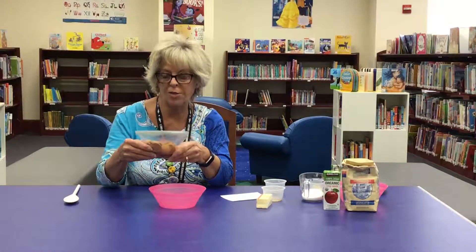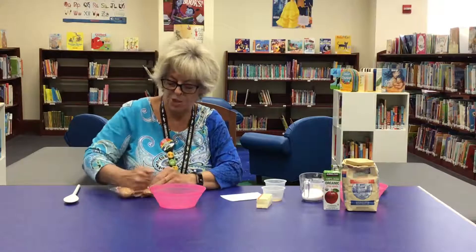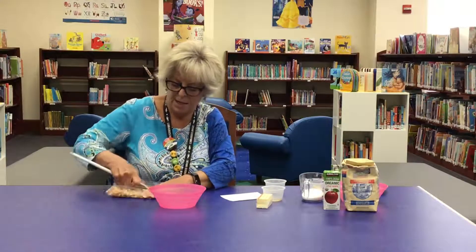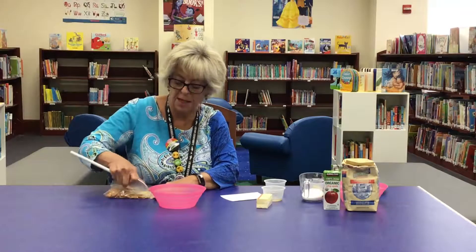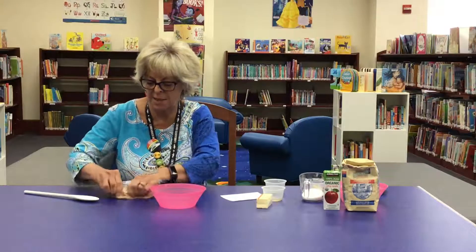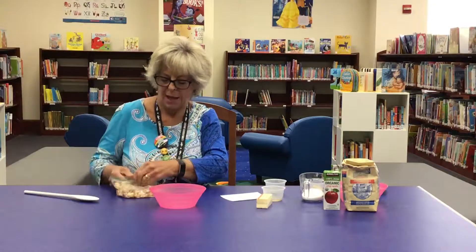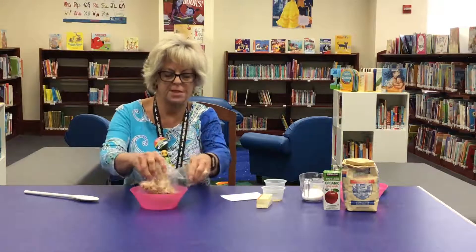Then the fun part for all the kids is the crushing of the cookies. For 40 you'll need a larger bag, but you just start crushing cookies. You can roll them, mash them, take a spoon and mash them, or if you have a rolling pin they can use that. A glass works just as well, rolling back and forth. Crush the cookies until they're a pretty fine powder — this may take just a few minutes.